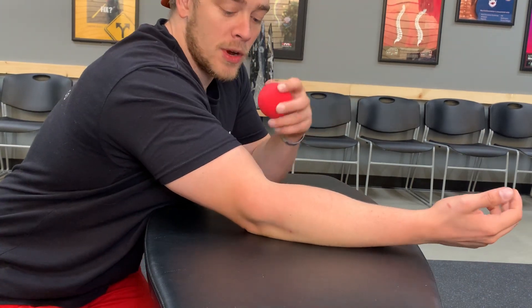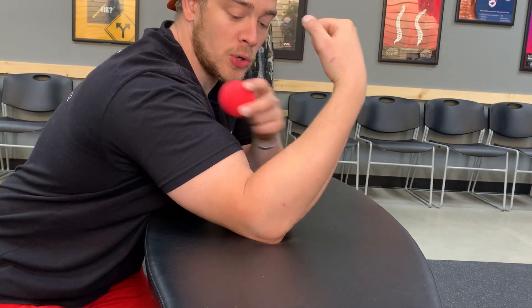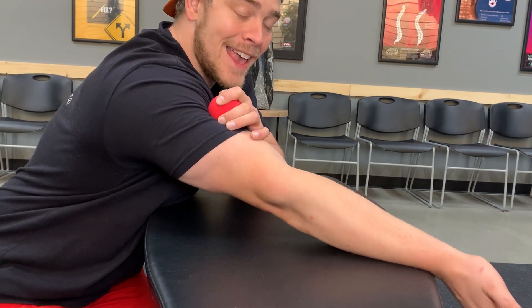For the bicep, same idea — take the arm into flexion, add pressure to wherever it's sensitive, usually up towards the shoulder or down towards the elbow. Once we have that spot, we're going to slowly release and make sure we're getting the full range of motion both at the elbow and at the wrist.